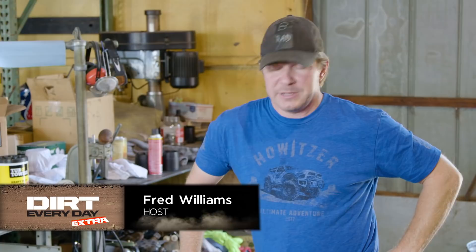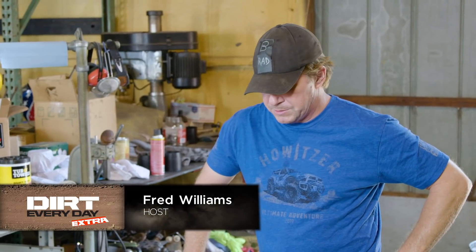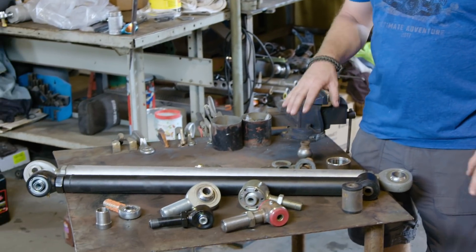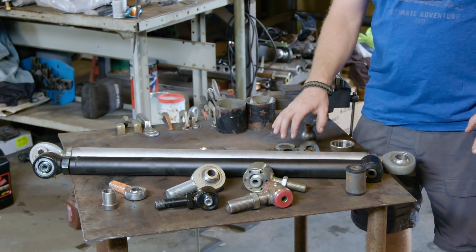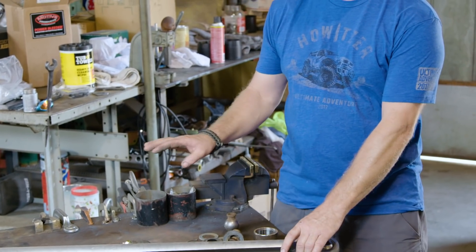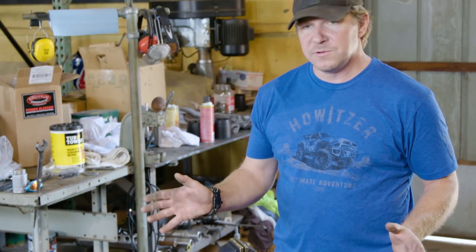This Dirt Everyday Extra, let's talk about suspension joints. Say you have a link suspension like on a Jeep Wrangler TJ or JK, or on the back of a Toyota 4Runner or those new Dodge trucks. A lot of the link suspensions are basically a bar and then at the end it has some sort of joint that has to flex.